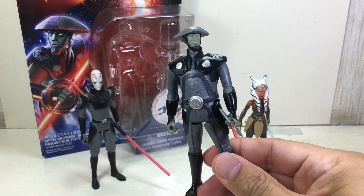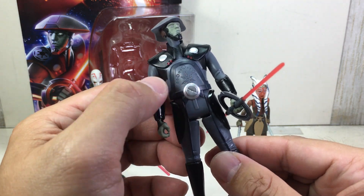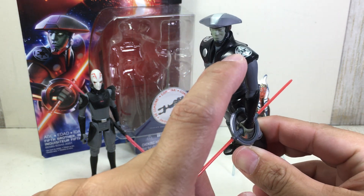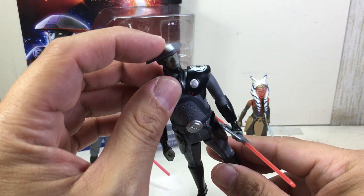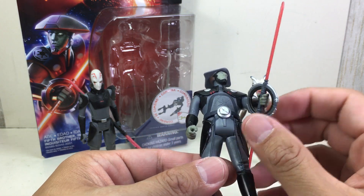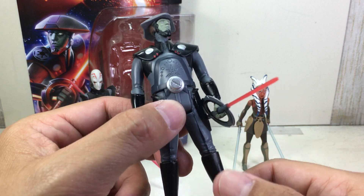Great figure — it's a fantastic sculpt with very nice paint apps. There are a few paint issues, like the red on his armor sometimes being misaligned. The silver on my copy is misaligned, but the insignia of the Galactic Empire is great. Great paint apps on his hat — kind of looks like Embo — and great paint apps on the hilt of the lightsaber.